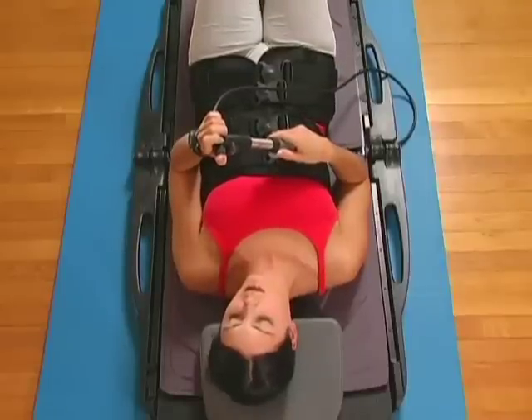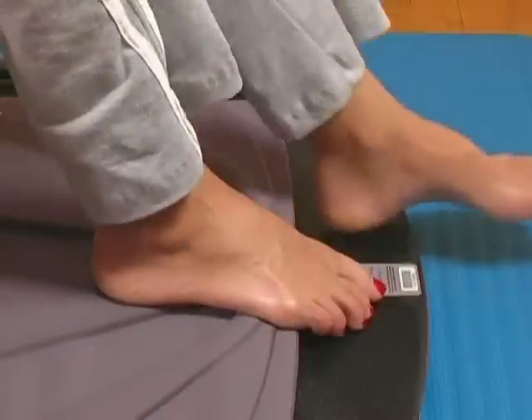If traction does not release, place your feet off the cushion and push down on your heels if necessary.